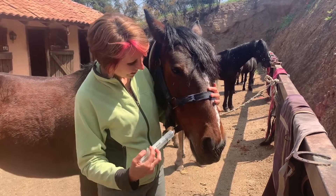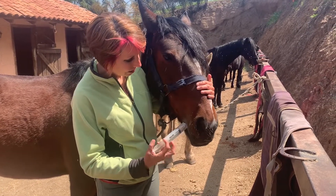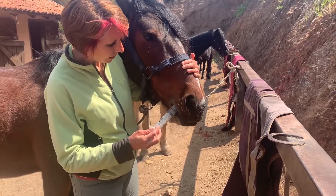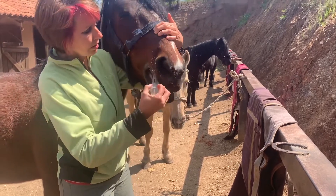First I showed him the syringe and held his nose with my opposite hand. I slid the syringe in between his front teeth and his molars and once I was clear I let him chew a bit to make sure there was nothing in his mouth.